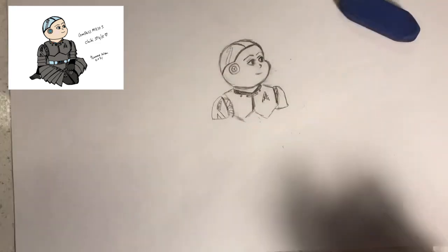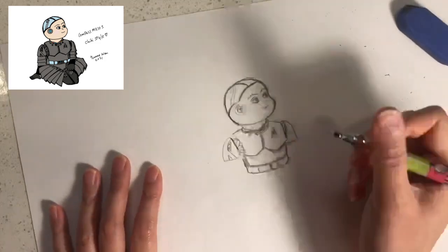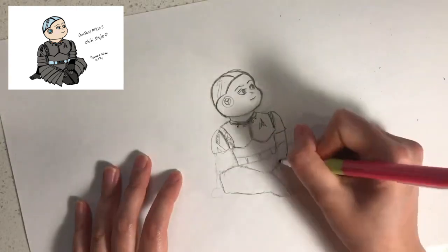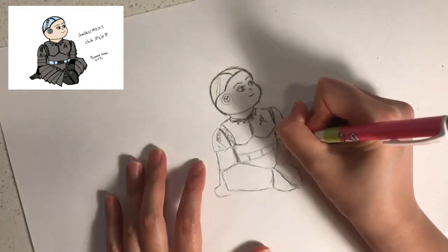Compass has a glass belt. Compass has a hard drive in the center part of his body. Next we're going to draw the legs like this, and then the feet, and then the arms and hands like this.